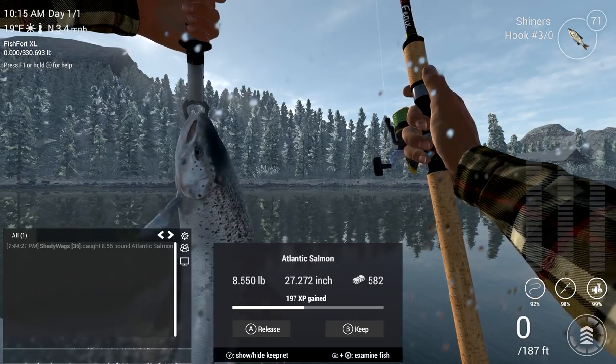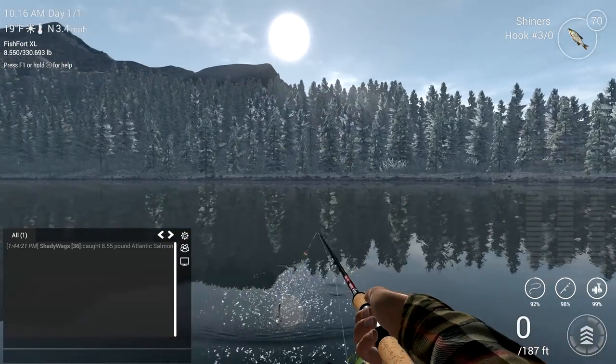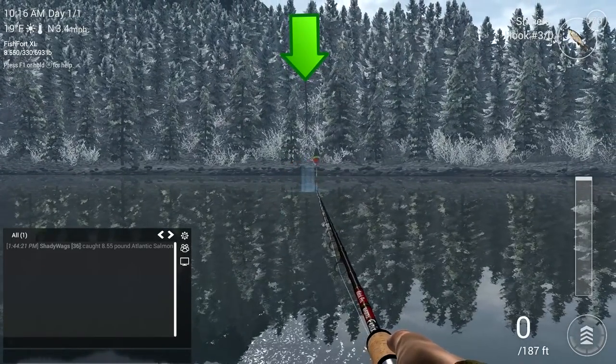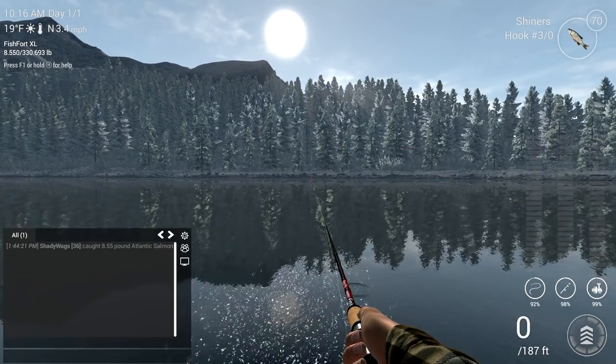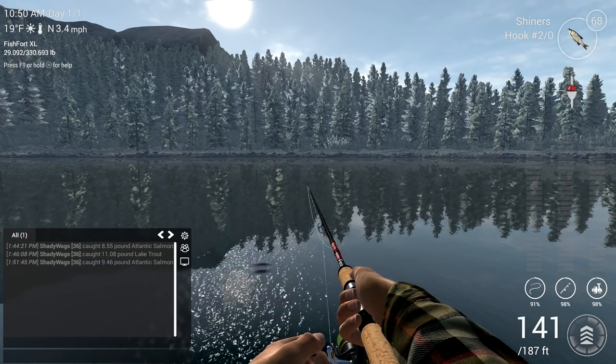To bait fish for both the Atlantic Salmon and Lake Trout, go to the middle of the dock. You want to set your lead around 60 inches and use anything from a 2-0 to a 4-0 hook. Cast out to the front of this tree right here, and it shouldn't take very long until you see that shiner starting to run — that's your cue to get ready to set that hook and get ready for a fight.